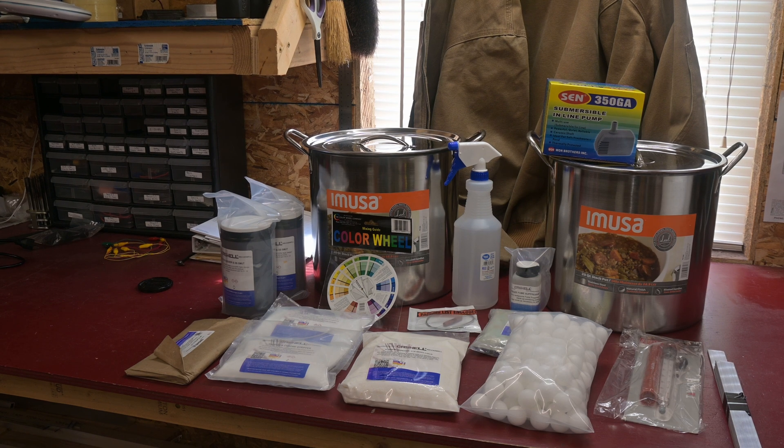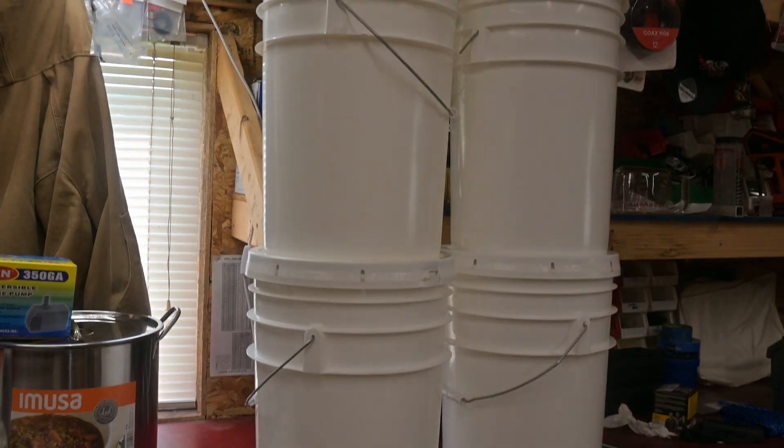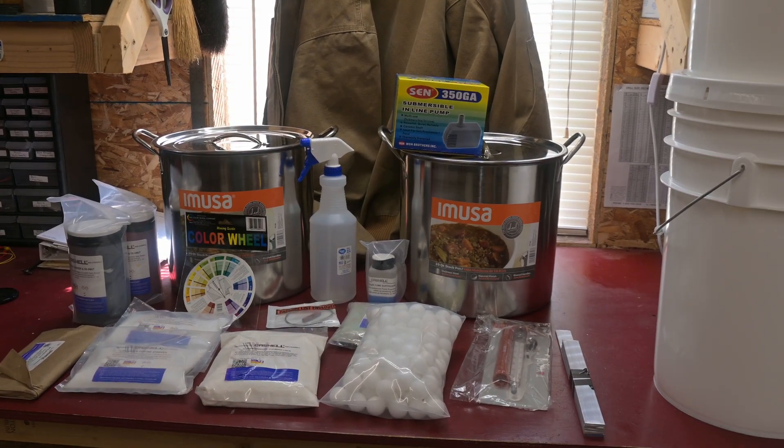The kit here to follow through on that process starts with four buckets with lids and also these 20-quart stainless kettles. Most of these processes require heating. The degreasing stage you want to be around 140 to 200 degrees Fahrenheit with no agitation. Then the deoxidizer stage is down to about 110 degrees Fahrenheit with no agitation. And then for the actual anodizing, depending on your atmospheric conditions, you almost have to cool it — around 72 degrees is about optimum.